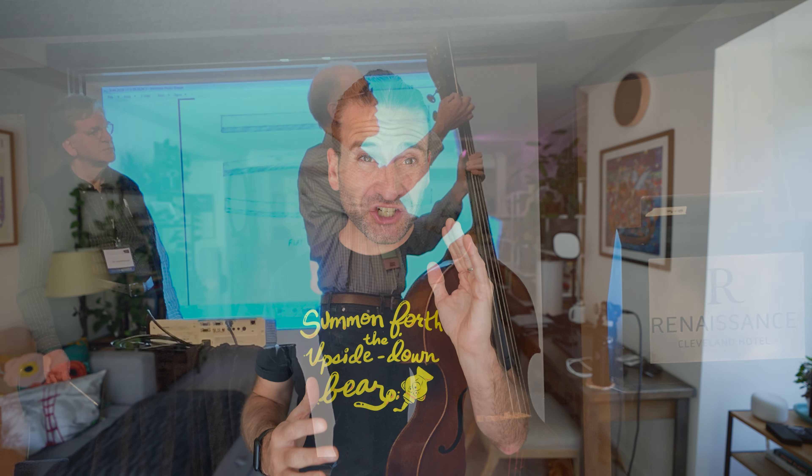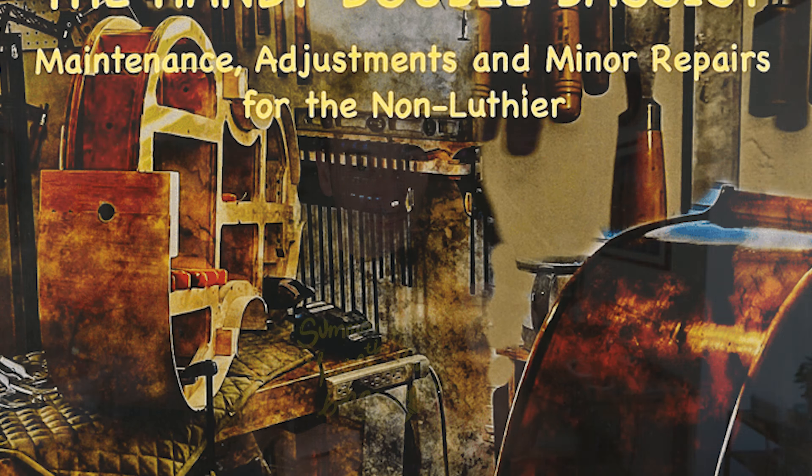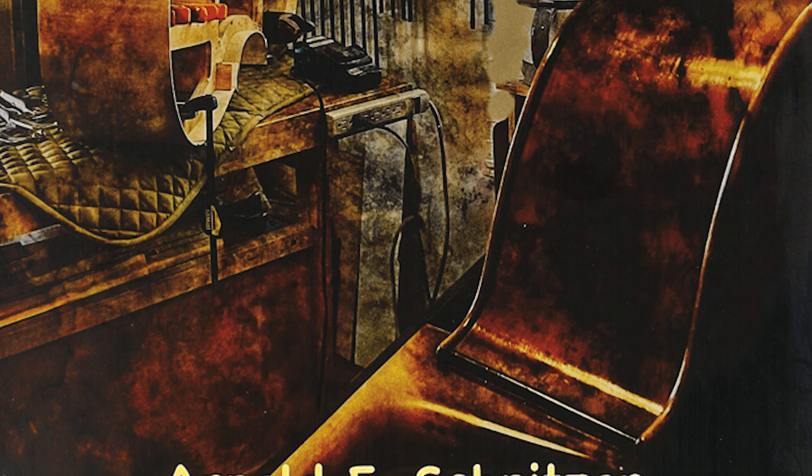It's Jason Heath, and Arnold Schnitzer — one of our beloved and most respected double bass luthiers — has come out with a book called The Handy Double Bassist. It's a guide to the do's and don'ts for repairing your bass yourself. Totally cool book. It's available in print edition and in our digital Sheep Music store. Links in the description below, and let's dive in.